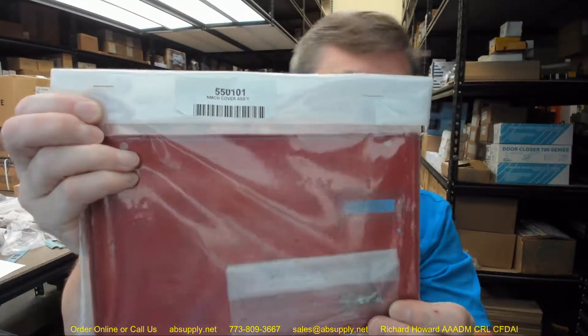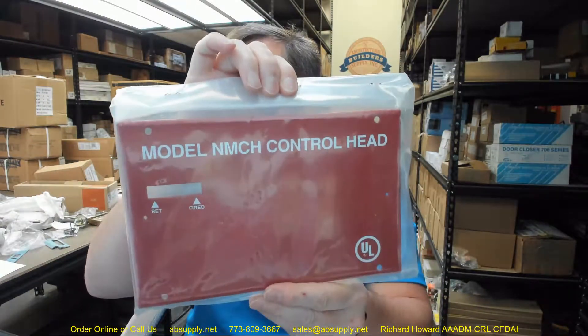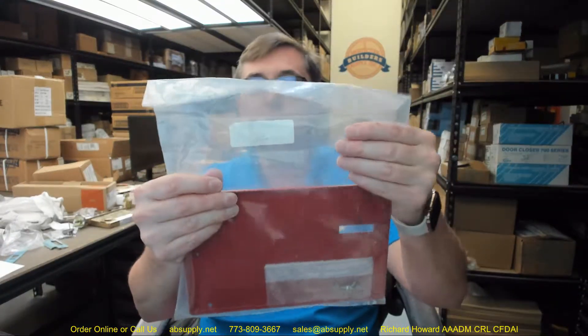Hello, my name is Rich Howard, owner of Architectural Builder Supply. This video is to bring you a closer look at the Pyrochem number 550101 NMCH cover plate. This is a replacement cover plate only for the Pyrochem Kitchen Night 2 and Monarch industrial systems.